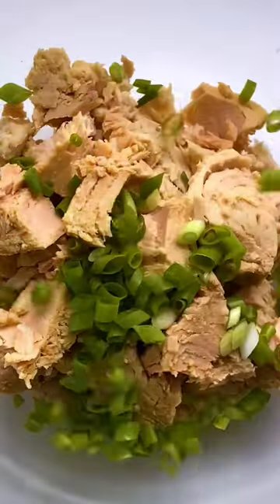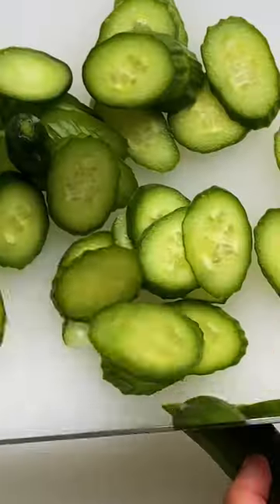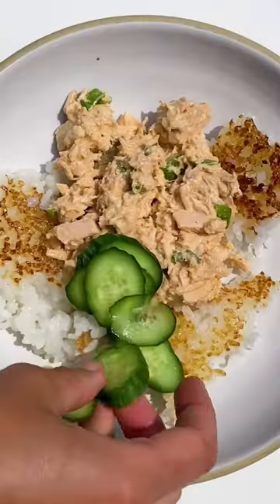This recipe uses canned tuna in addition to mayonnaise, sriracha, soy sauce, and scallions. All it needs is some cucumbers on top for some freshness.